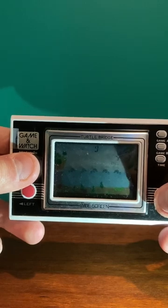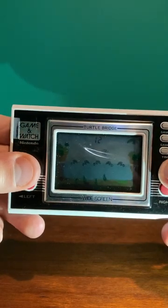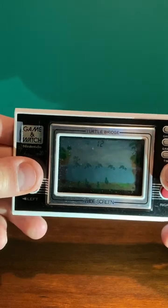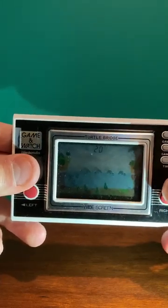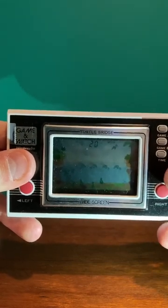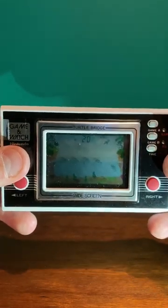I'll show you guys the back of the box right now, as there were multiple different widescreen Game & Watch models from 1981 to 1982. I'll show you the whole box and the Game & Watch up close.